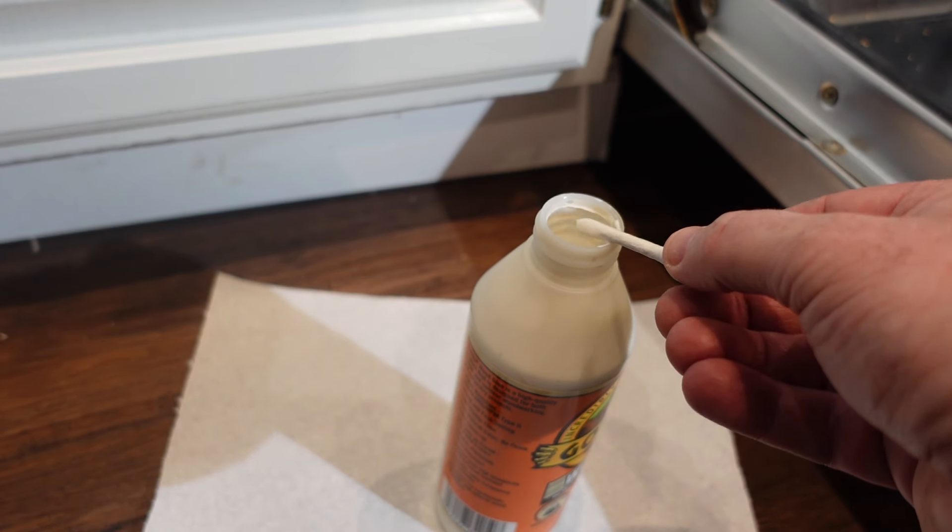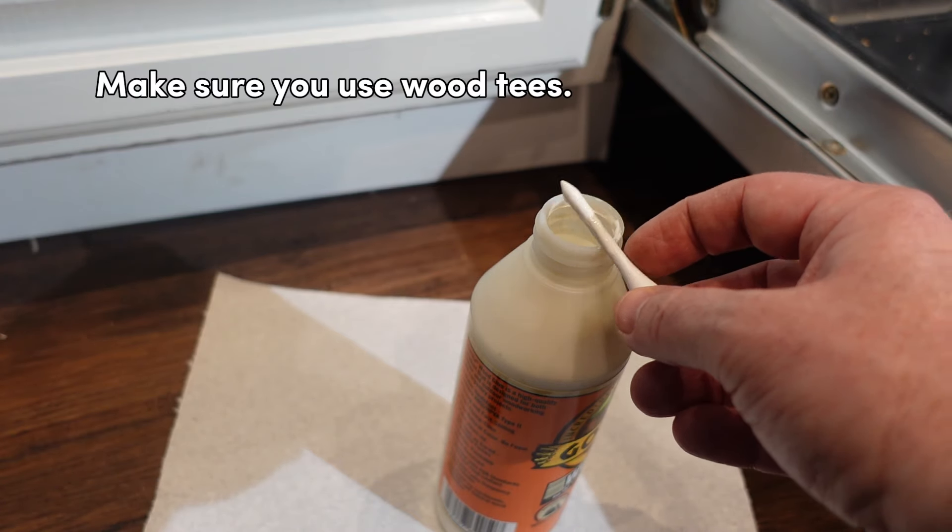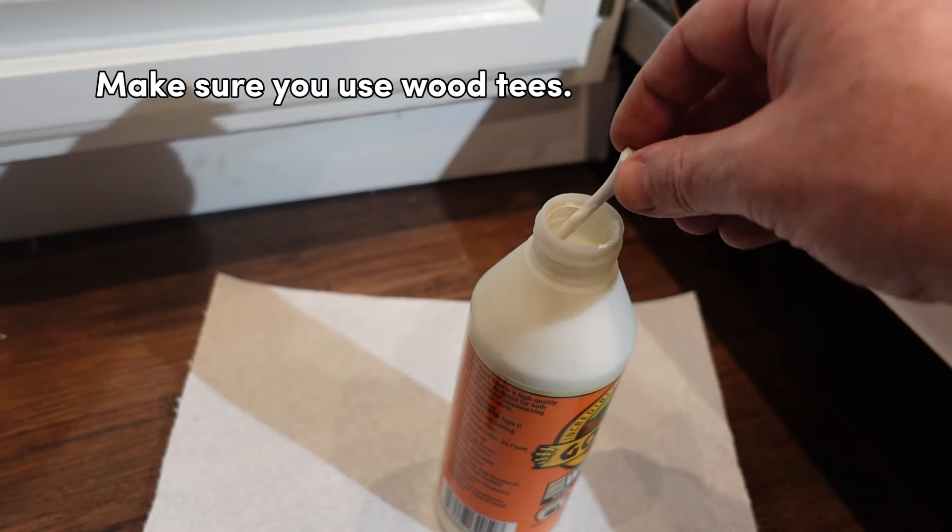You could use toothpicks for this, or little dowels. I'm just going to use these little golf tees and then we'll break them off and let that set in there.